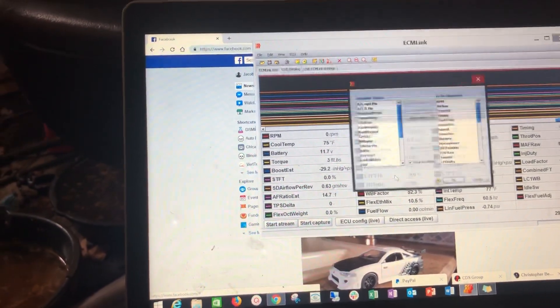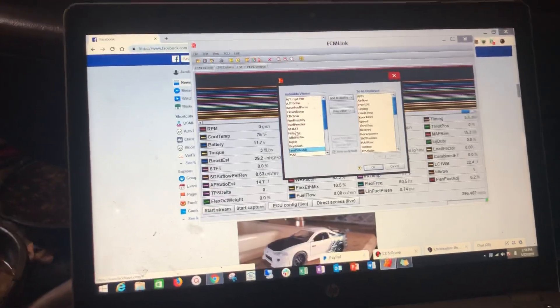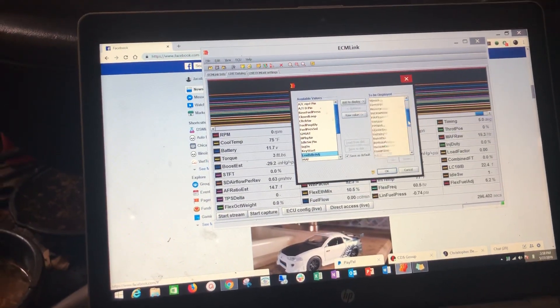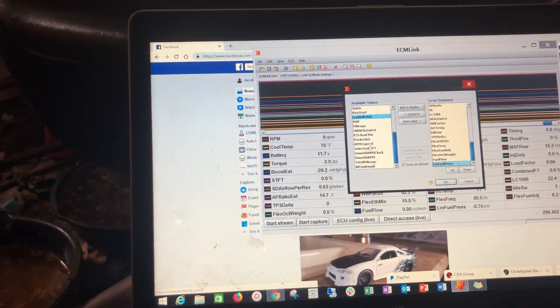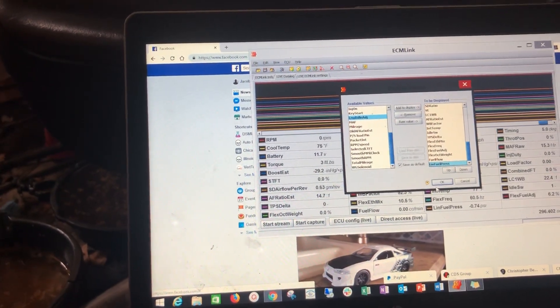Now you need to add displayed values. Go in and find the same sensor — it should already be in here. You can see it's already at the bottom, but normally you'd find it over here, click it over, and click OK.